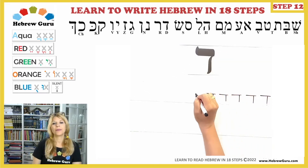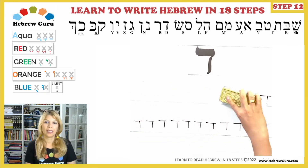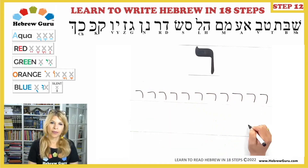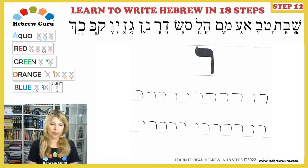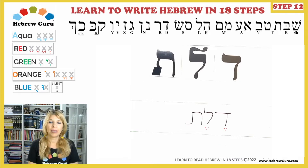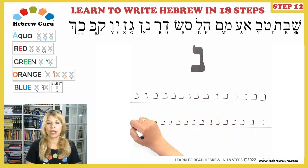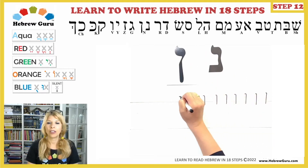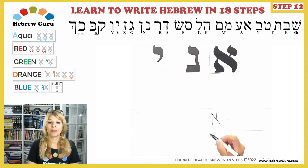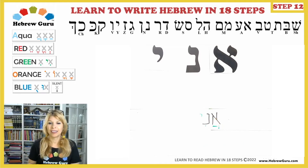In Step 7, we learned Dalet and Resh. The keyword was Dor — spelled Dalet, E vowel, Lamed, E vowel, Taf. In Step 8, we learned Nun and Nun Sofit — Nun in its final form, which comes only at the end of a word. The keyword was Ani, meaning 'I am.' For example: Ani David, Ani Daniel, Ani Sarah.